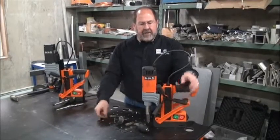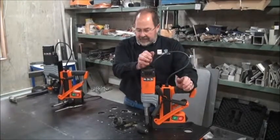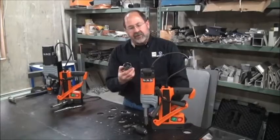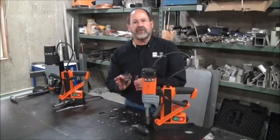Hi, Ted Brooks with Maglogix. Back to talk to you more about the Alpha Rotobest series of mag drills. Using them with tungsten carbide tipped hole saws and annular cutters is wonderful. That's exactly what they're designed for. They do an incredible job.